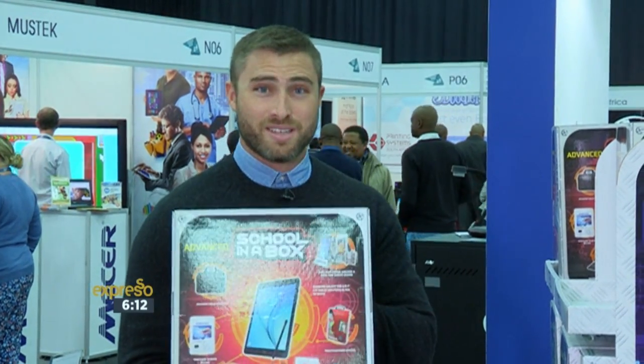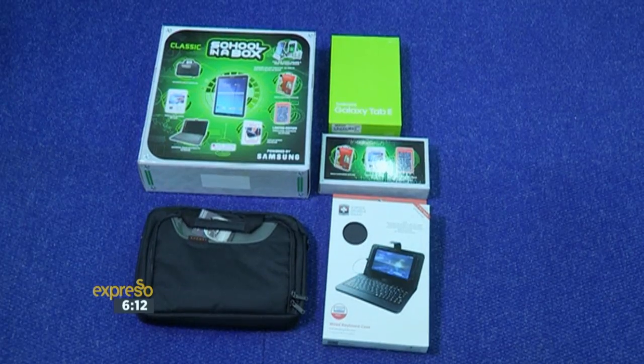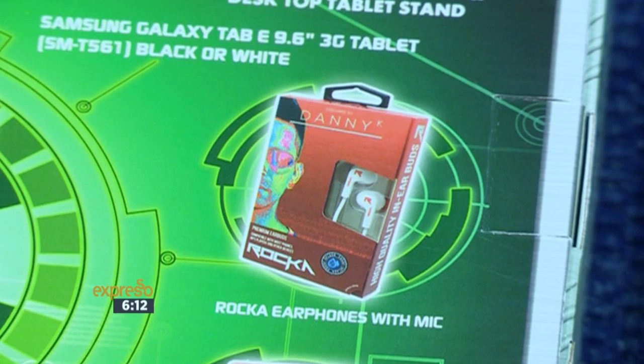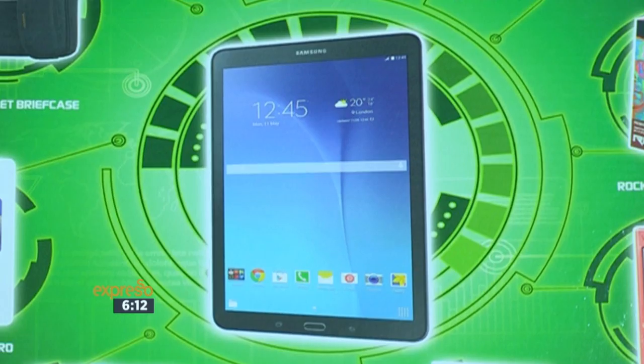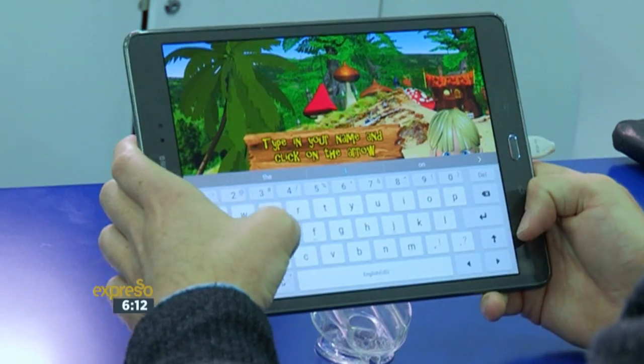The answer comes in a box. The Samsung School in a Box is a bundle of accessories predominantly built around the Samsung tablet, and we believe that we have something unique that is aimed specifically at the student, the scholar, also addressing some of the concerns of the institution — the educational institution, the school, perhaps the university. So it's a bundle of accessories and hardware aimed specifically with education in mind.